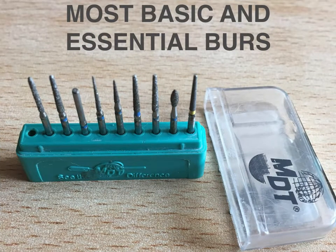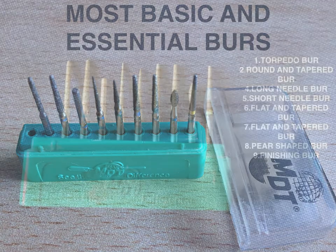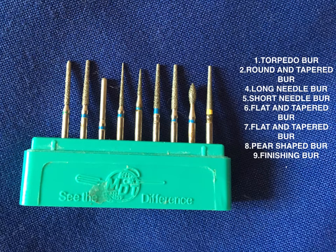These are the most basic and essential burrs that you will require. From your left: the first is the torpedo burr, the second is the round and tapered burr, the fourth is the long needle burr, the fifth is a short needle burr, the sixth and seventh are the flat and tapered burrs, the eighth is a pear-shaped burr, and the ninth is the finishing burr.